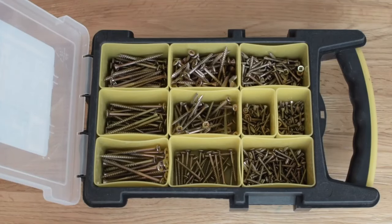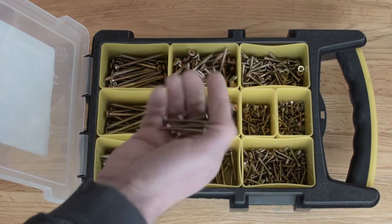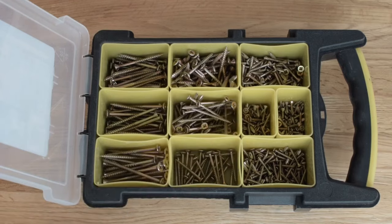And then a box of screws. I don't bother with a single box of screws anymore. I get these trays, so you have a screw for all sorts of things that you might want to put up and fix.